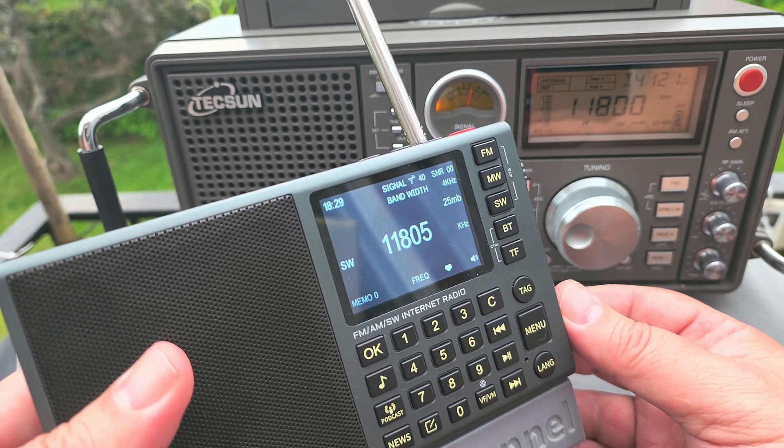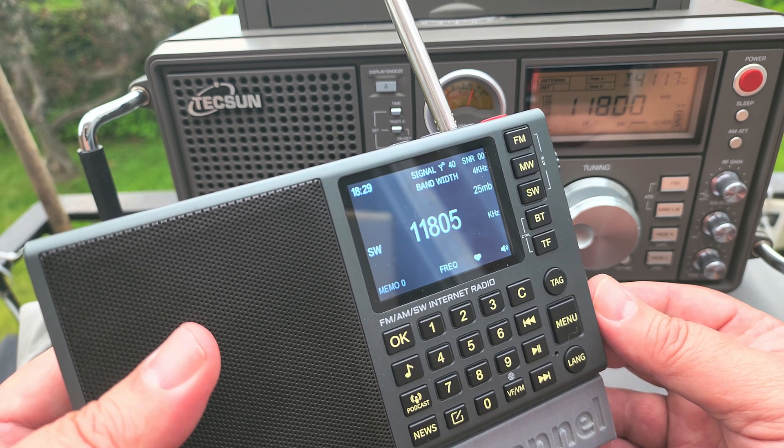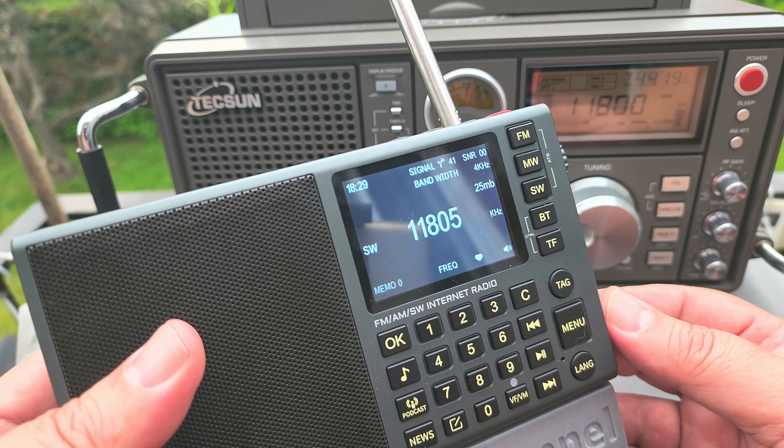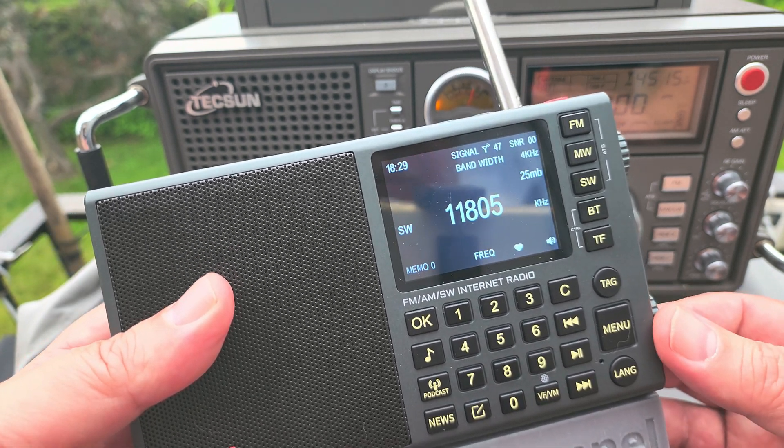It's on frequency by about three to four kilohertz off. And that is a big problem.